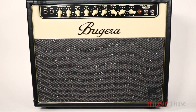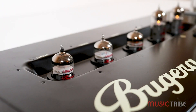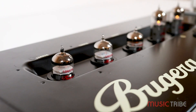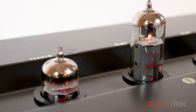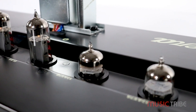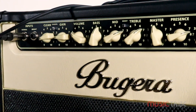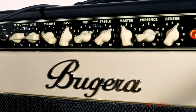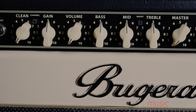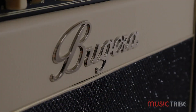The V22 Infinium contains three 12AX7 preamp tubes. The first two preamp tubes handle the gain staging, while the third preamp tube, known as the phase inverter, is used to split the preamplified signal into two output signals. Let's take a look at the signal flow.